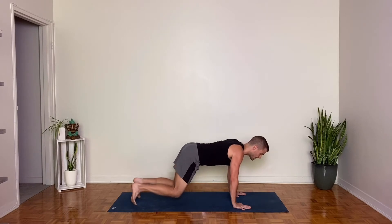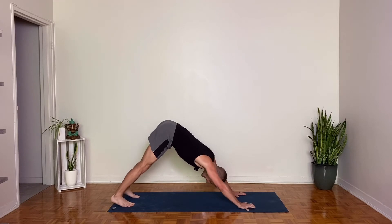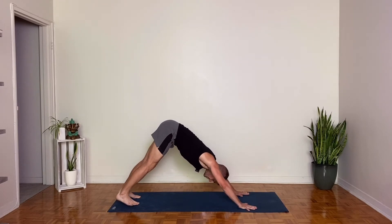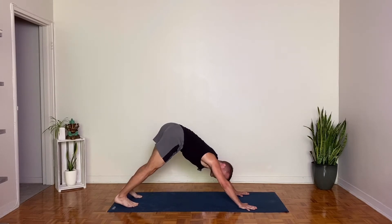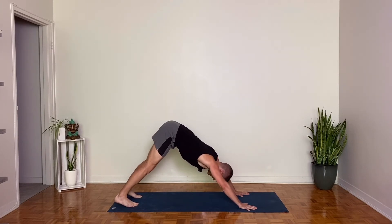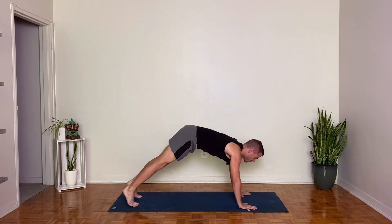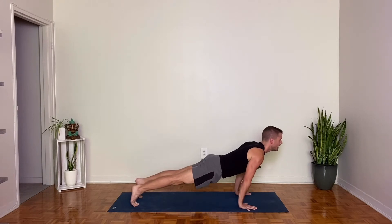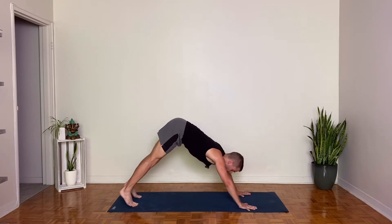Back to center. Downward facing dog. Adjust your stance as you need and move in any way that feels nice here. Maybe pedal the feet out. Maybe wag your tail from side to side. Gentle shake of the head no, or nod at yes. Take an inhale to come forward to plank pose, rock forward towards the fingertips. Exhale, use your core to lift the hips up and back to downward facing dog.